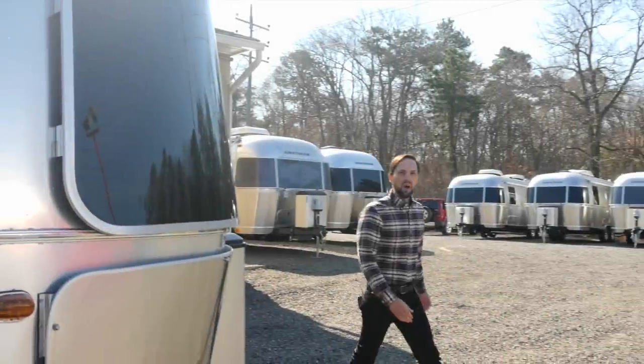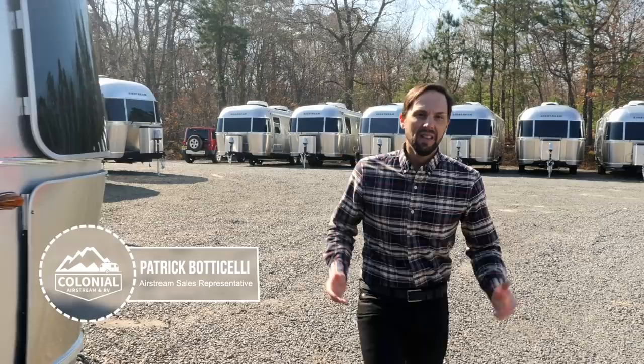Hello and welcome back to Colonial Airstream. I'm Patrick Botticelli. Since the Globetrotter was reintroduced into the Airstream product line in 2018 in the 27FB floor plan, it's been a huge success. Airstream decided in 2019 to introduce it in the 25FB floor plan, available in twin and queen. Let's go check it out.